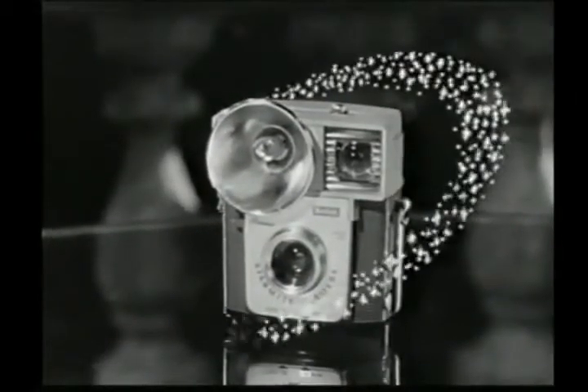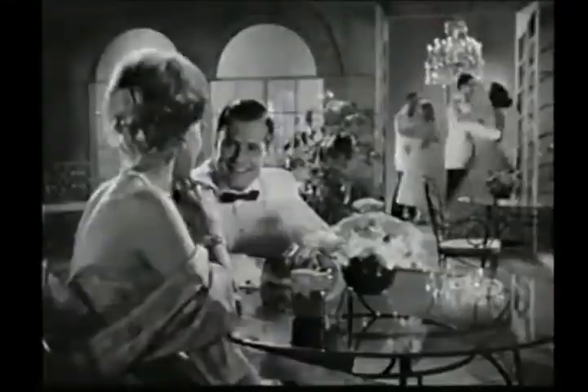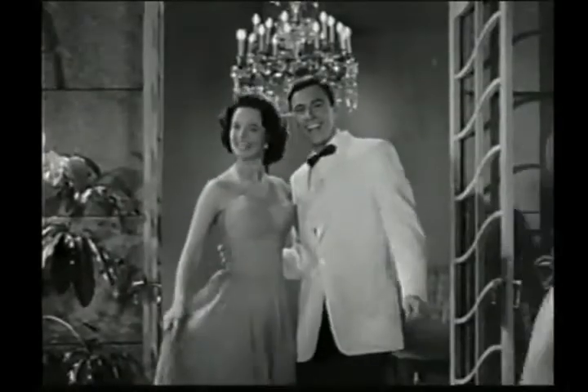Star Mite — so small, so light, so easy to take along, and so easy to use. Star Mite, the flash holder's built right in. It's always there when you want it.